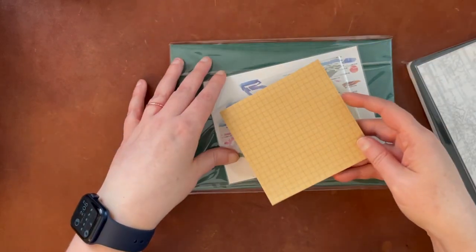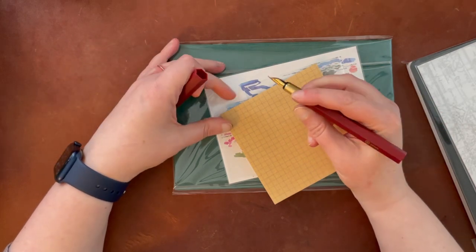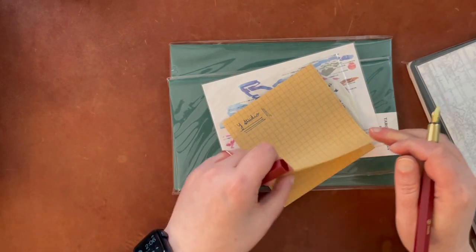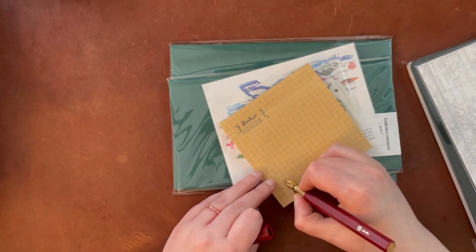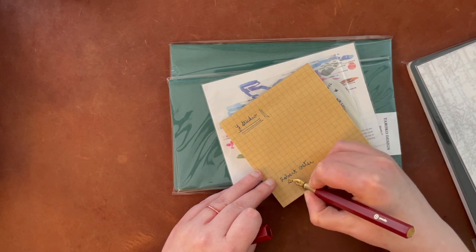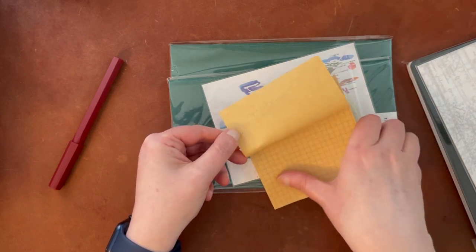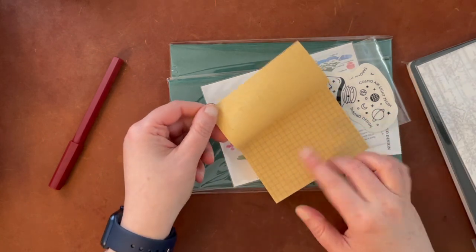Let me go ahead and get a fountain pen out. I'll try this Y Studio pen and we'll see. It actually feels quite nice to write with on there. And it doesn't look like there's a lot of bleed through, if any. This ink is Robert Oster Soda Pop Blue, which doesn't look so soda pop on the craft paper. But there is a little bit of bleed through. With finer nibs it might be better — it's not too bad for regular paper.